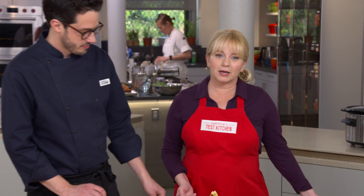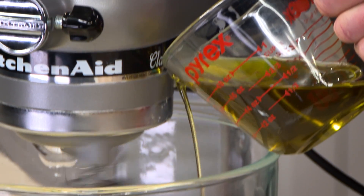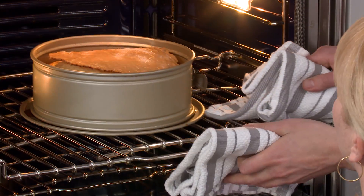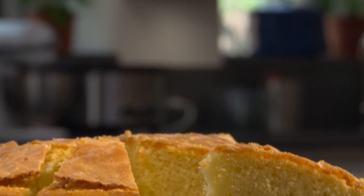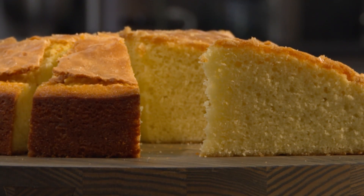Our olive oil cake batter gets lift from baking powder as well as beaten whole eggs, beaten with sugar and lemon zest, plus good quality extra virgin olive oil. Scrape the batter into a springform pan and bake until deep golden brown — a dessert game changer from our test kitchen to yours.